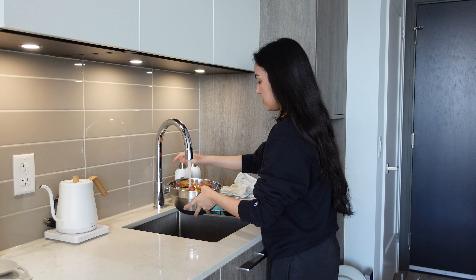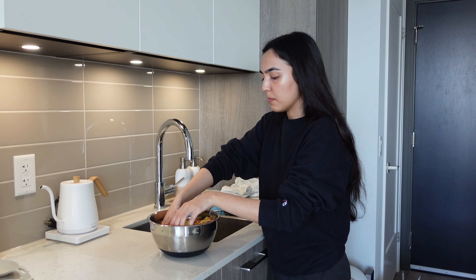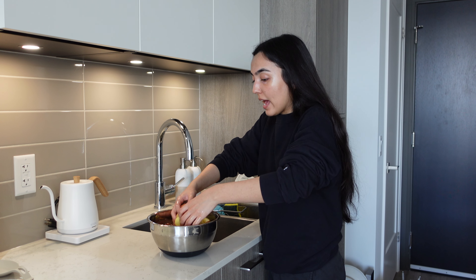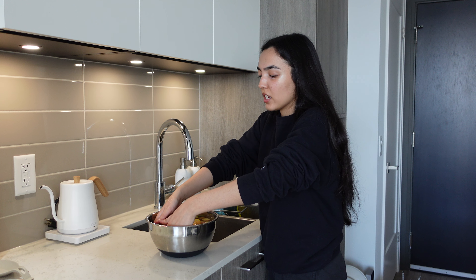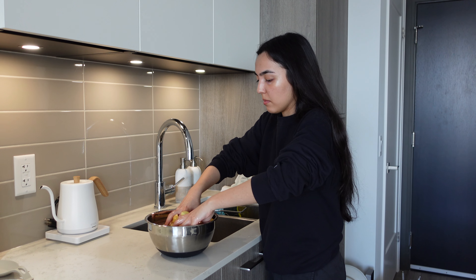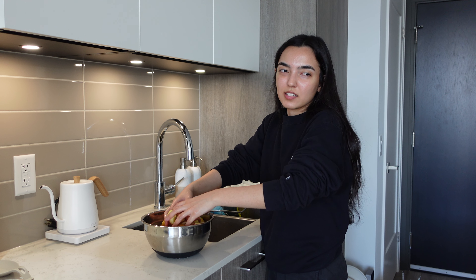I'm just going to rinse them. I'm making the potatoes first because they take the longest, and since I'm baking them I can at least keep them warm. Chicken cooks pretty fast so I'll do that last. The order is: potatoes first, then rice, then chicken, then the salad.